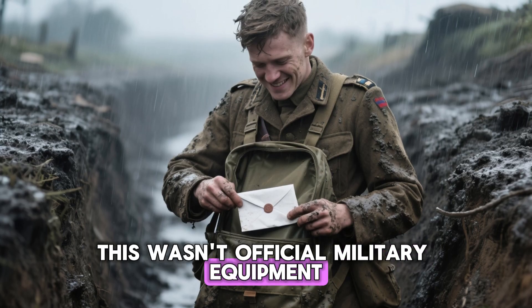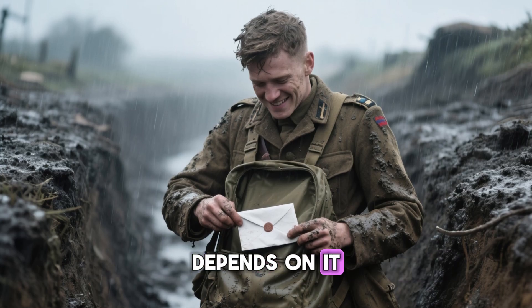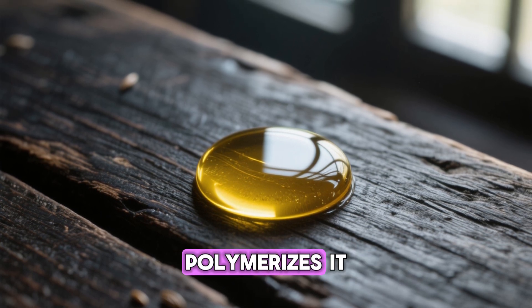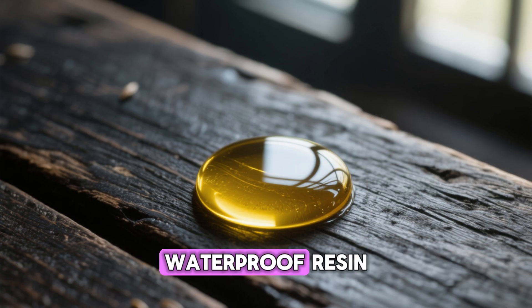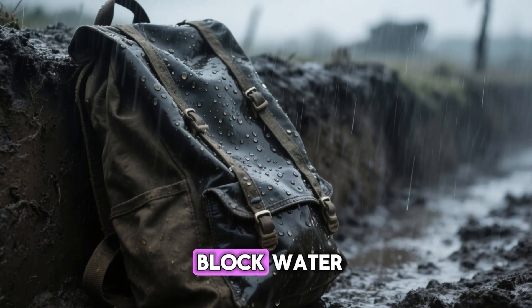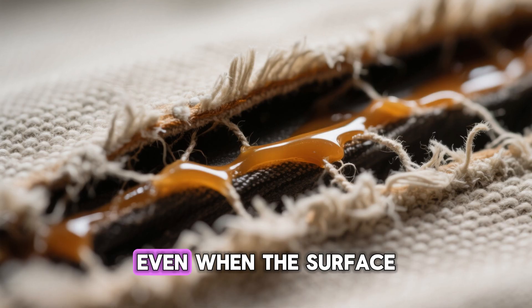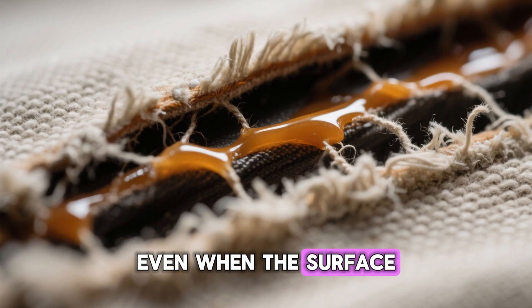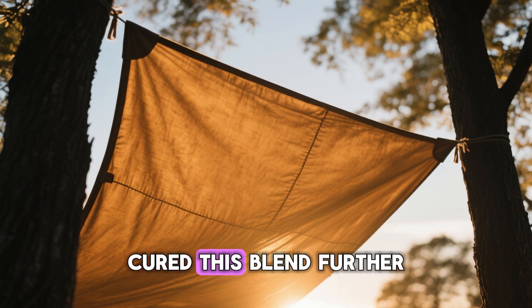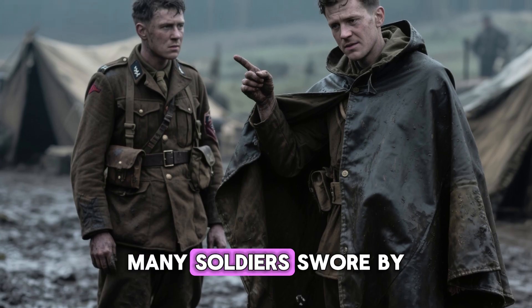This wasn't official military equipment — it was soldier ingenuity, the kind of innovation that thrives only when survival depends on it. The power of this blend came from a natural reaction: linseed oil, when exposed to air, polymerizes — it slowly hardens into a durable waterproof resin. When mixed with beeswax and fat, that resin created a semi-permanent bond to the fabric fibers. This coating didn't just block water; it resisted rot, mildew, and abrasion. Even when the surface wore down, the protection stayed deep inside the weave. And unlike modern synthetics that weaken under UV light, sunlight actually cured this blend further — the longer it was used outdoors, the tougher it became.